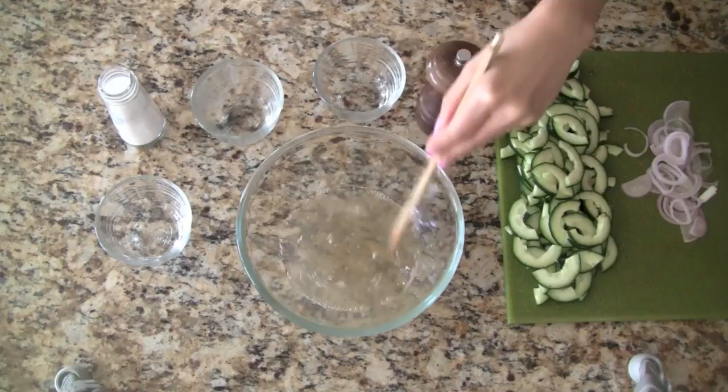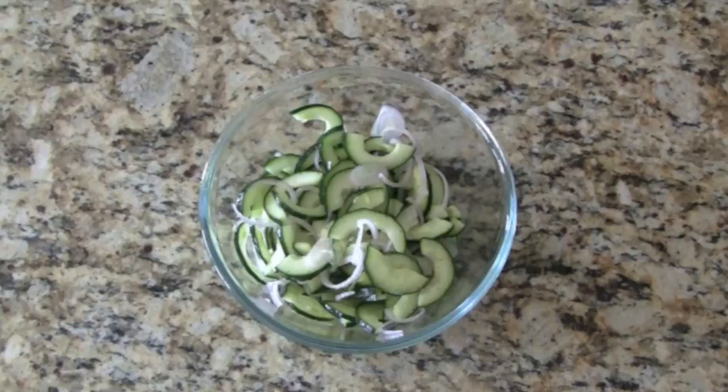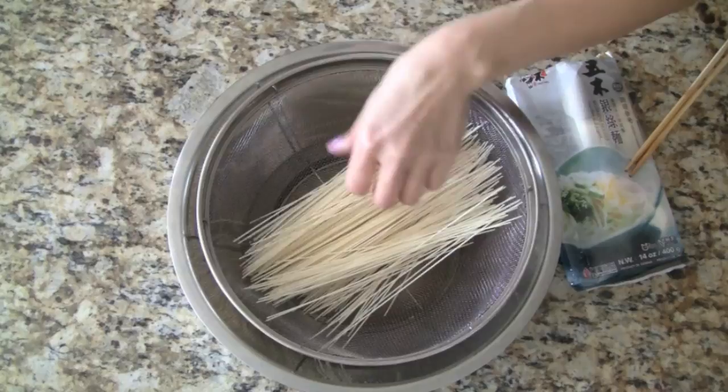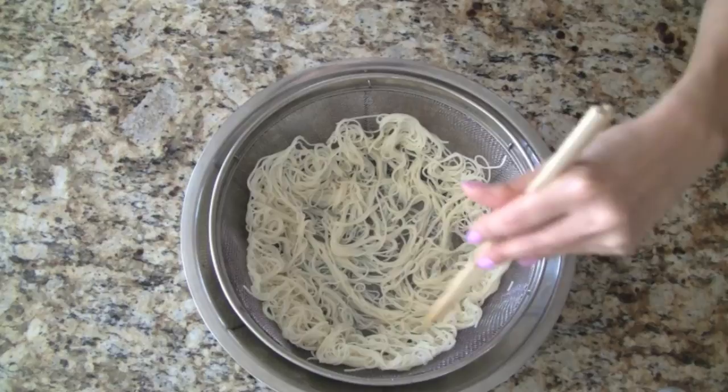We stir everything together until the sugar is dissolved. Now we add the cucumbers and shallots and toss everything together. We allow this to marinate in the refrigerator until we're ready to eat. These noodles are a snap to make because they're extra thin — we simply soak them in hot water for two minutes, then drain the noodles, shaking off any excess water, and allow them to air dry.